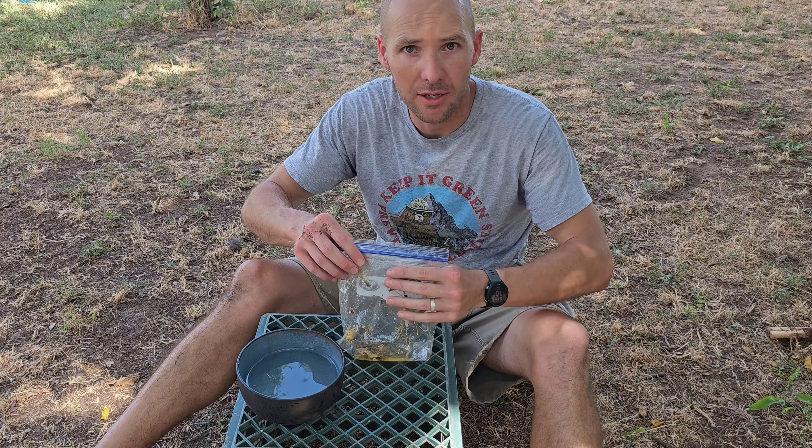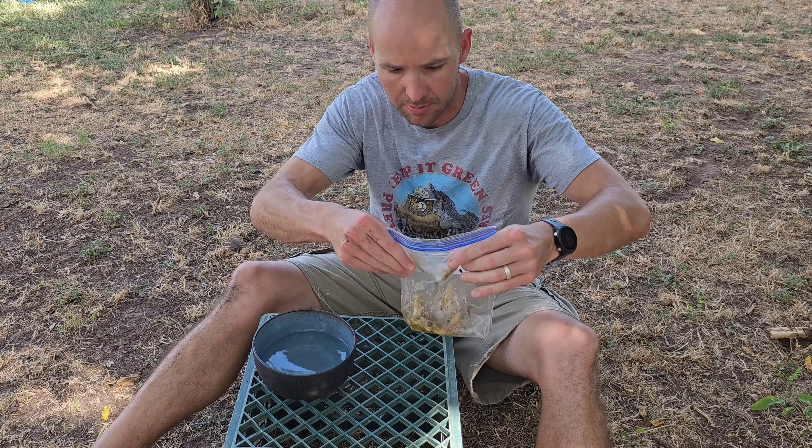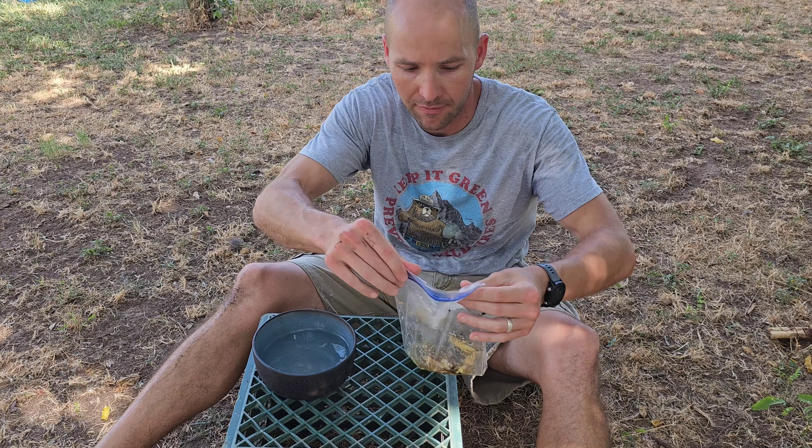Alright, now we're going to clean these guys. Caught them — I put a little water in there to help them not fly around as much.